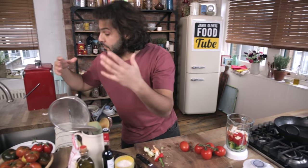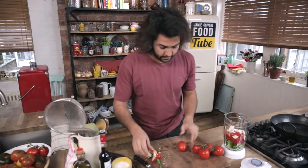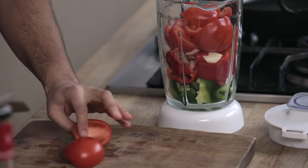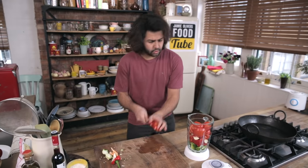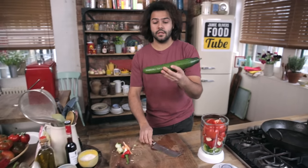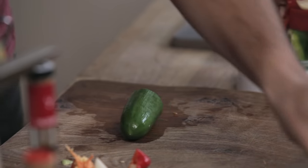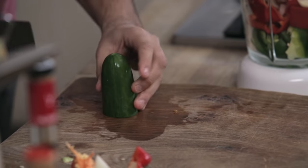Now the tomatoes — I have a big variety of tomatoes, but these are normally the ones you tend to find in the supermarkets. I've used six tomatoes, just roughly chop, quarter them. Take this cucumber, cut about a quarter of it, approximately, skin on.